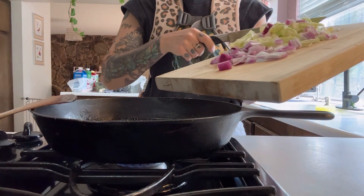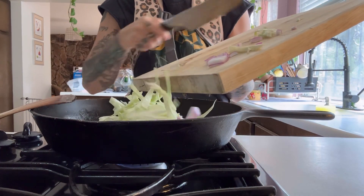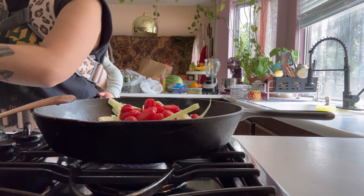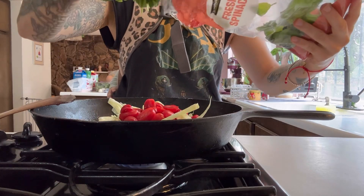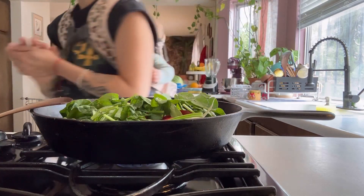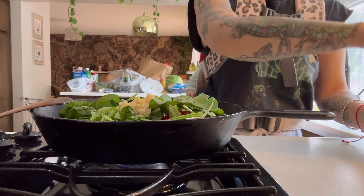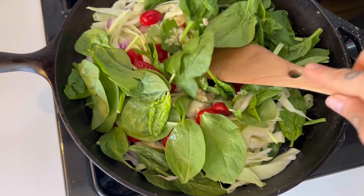After the butter is in the skillet, I just drop in my veggies and sauté them for a bit. Here I'm adding a generous amount of minced garlic. Now I'm just going to sauté these veggies and let them sweat for a while, get them cooked down.